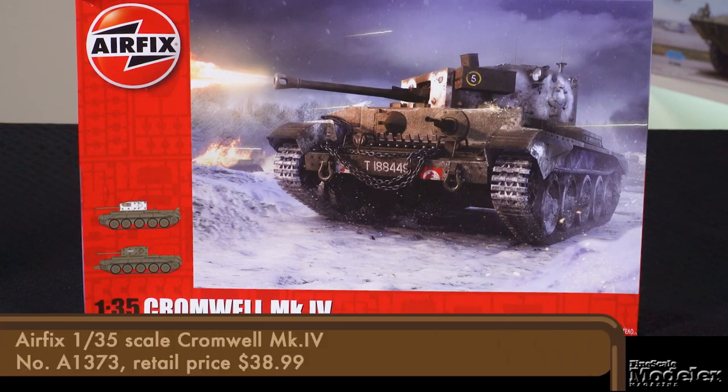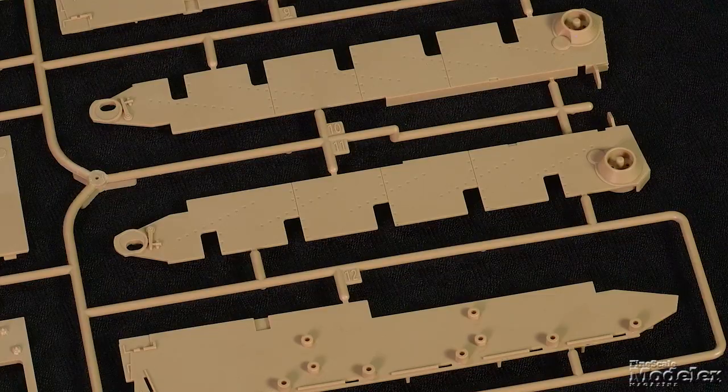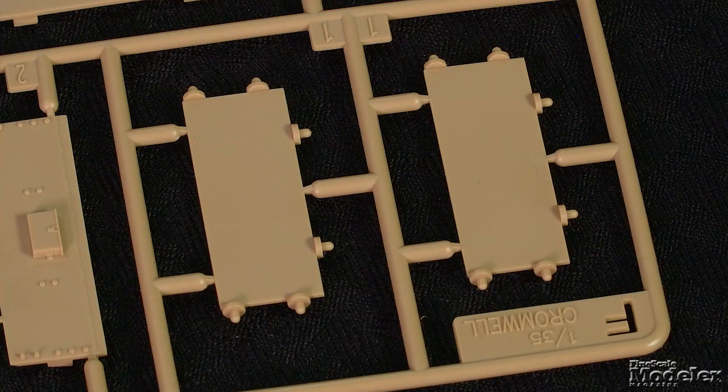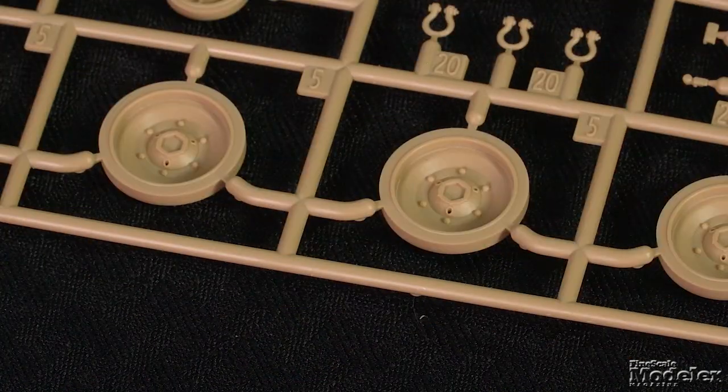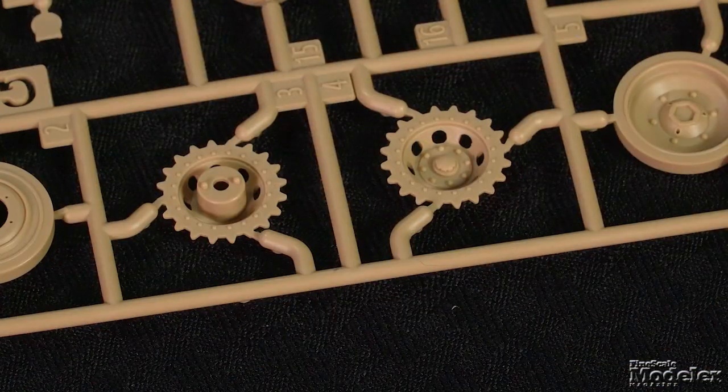We have a bunch to get through this episode, so let's jump in with Airfix's 135th scale Cromwell Mark IV. This kit of the British fast cruiser tank from World War II marks Airfix's first foray into producing kits in the popular armor scale, although it has re-boxed other manufacturers' kits, notably Academy. The hull builds from a belly with hatches and inner and outer side plates to house the Christie suspension arms, with separate idlers and drive sprockets.